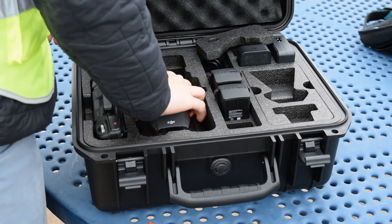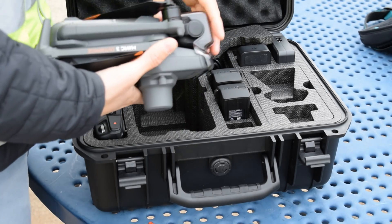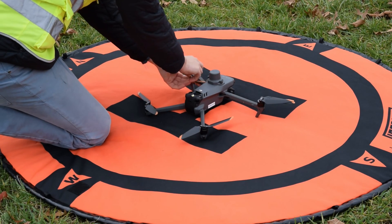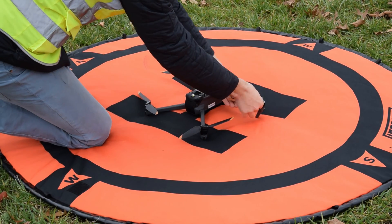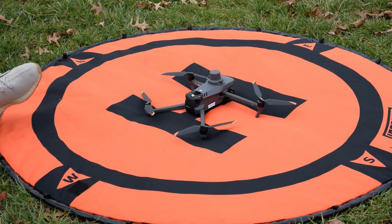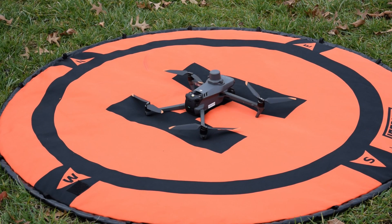When removing the Mavic 3 Enterprise from the case, make sure it has the RTK module attached and remove the gimbal cover before powering it on. When setting the drone up on the launchpad, always make sure to flare out all of the props to prevent any excess shaking when the motors engage. Once ready, power on the drone by performing a short press followed by a long press on the battery power button.